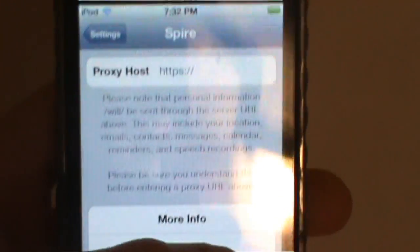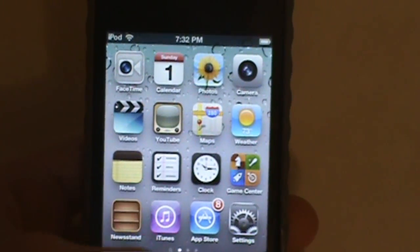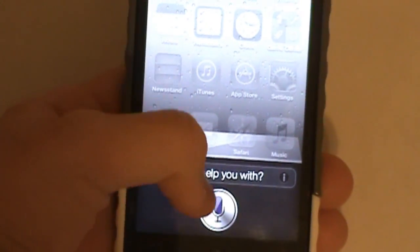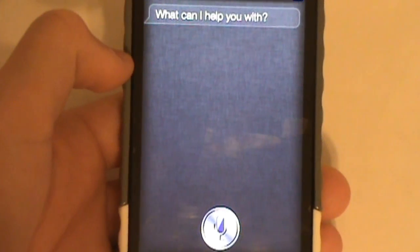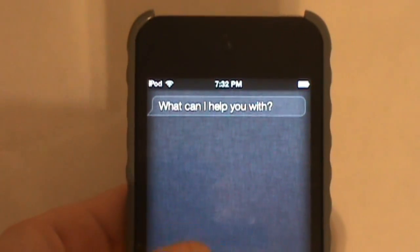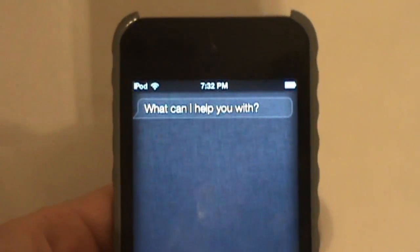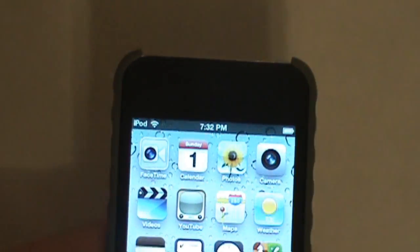When you find a proxy host, you just enter it in. Right now we do actually have Siri on — as you see when we hold down the home button, Siri will pop up. But whenever we try to ask a question, it's not going to work because I didn't enter a proxy host. When you do try it, it will say 'I'm sorry, I cannot connect' unless you find a correct proxy host.